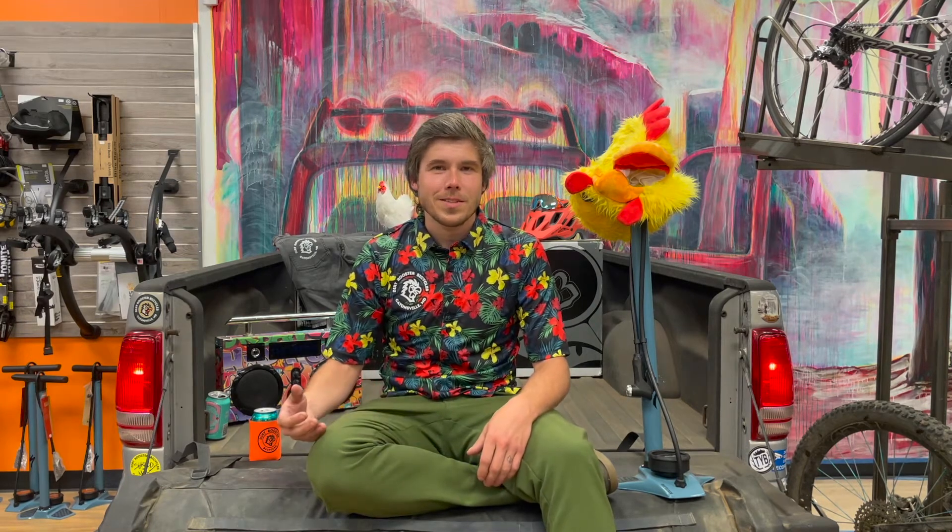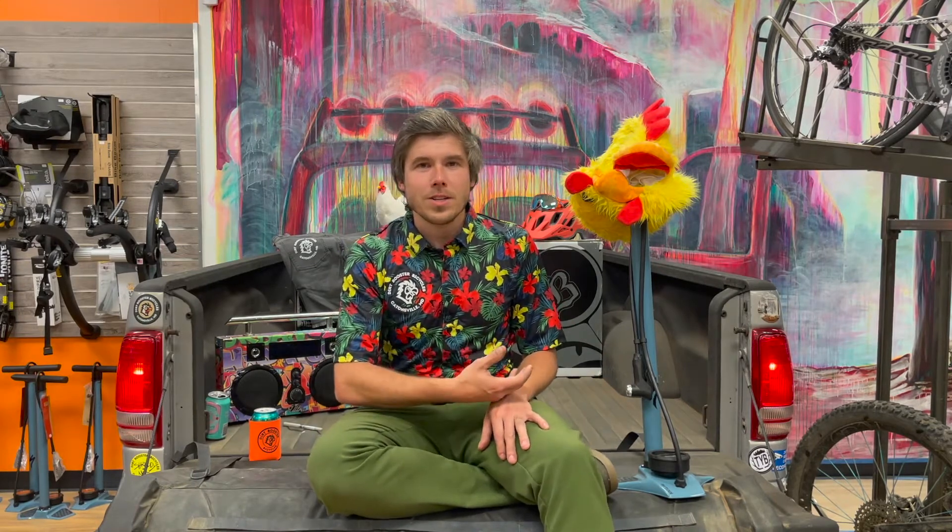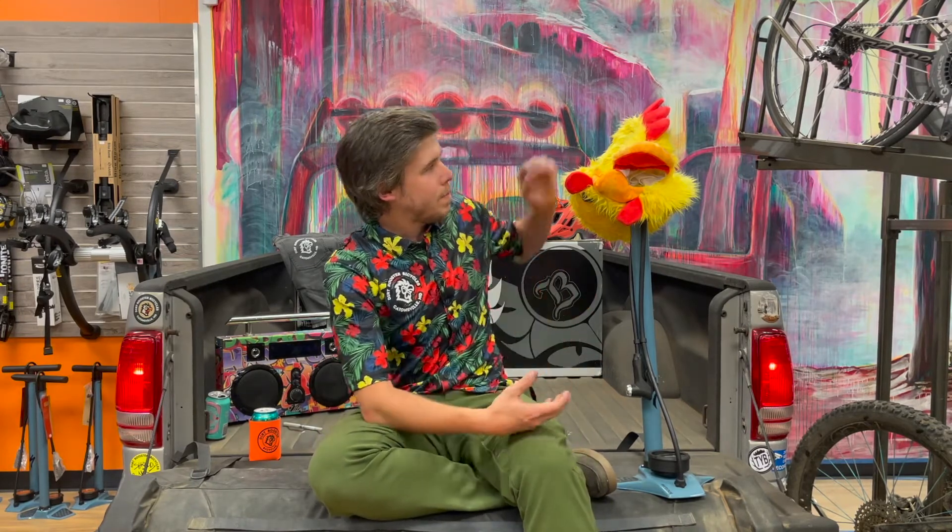Hey everybody! Welcome back to another Tailgate Tuesday here at Dirt Rooster Bicycles. My name's Greg. This week we're going to be talking about the Specialized AirTool MTB pump.